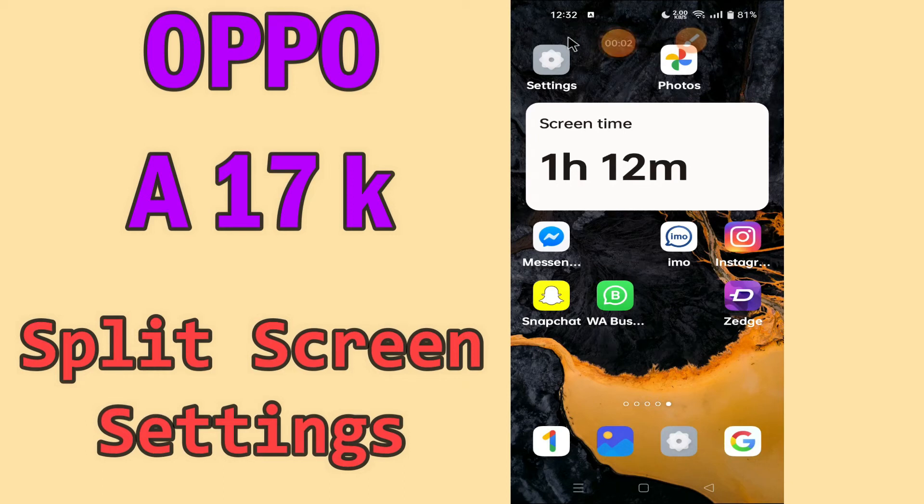Hello everyone, today in this video I'll show you how you can split your screen view on the Oppo A17K. By this method I'll show you how you can use split screen mode on this device.